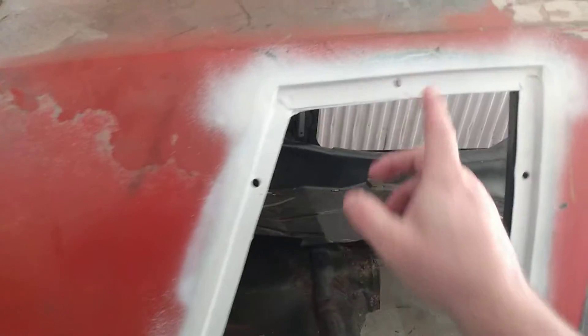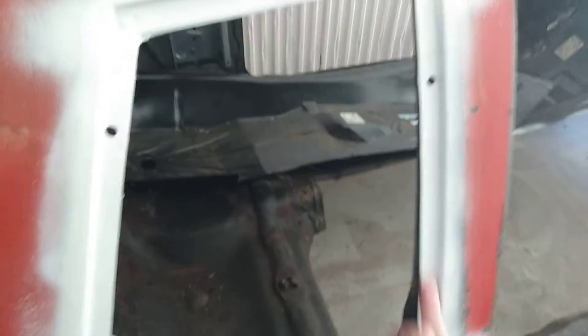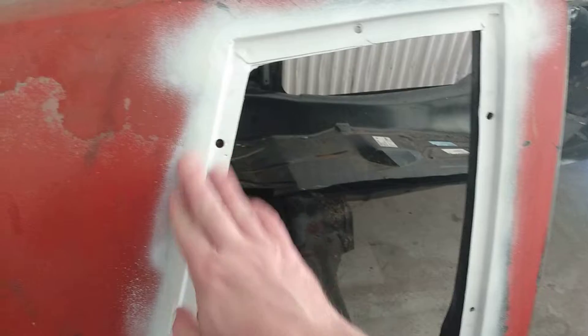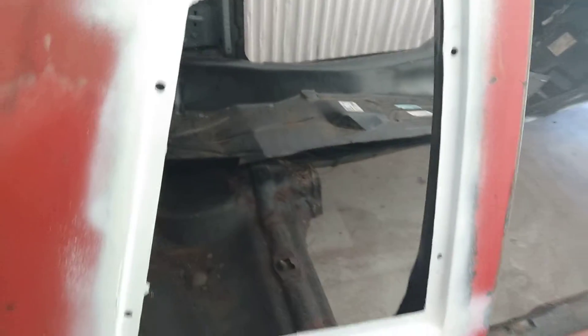So this is what it looks like after I took the rust off and bond primered it. Of course I'm gonna paint my whole car this color here — white.